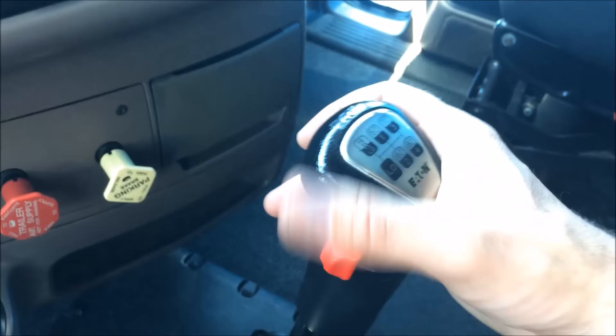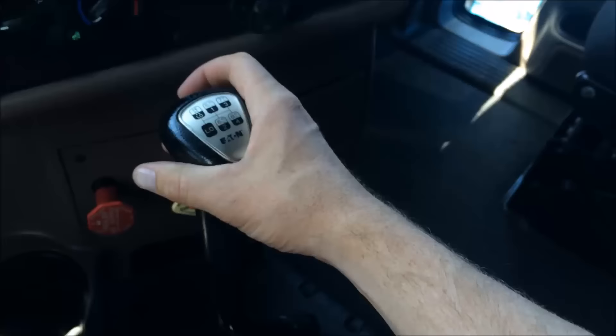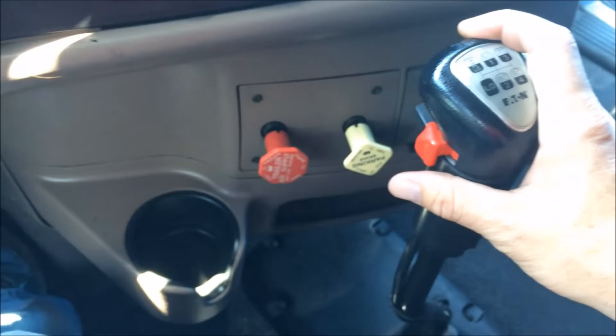You start out like the nine-speed: start in low range, get in first, clutch in, second, third, fourth, then select your range for high and go into five low. This is the difference between the nine-speed and the 13-speed — just this button right here. Right now we're in five low.